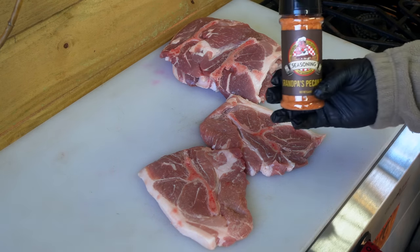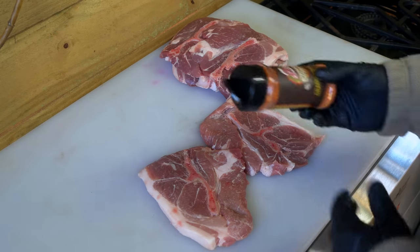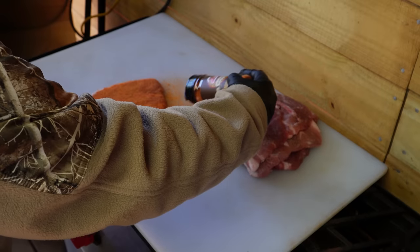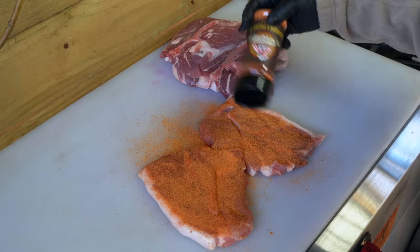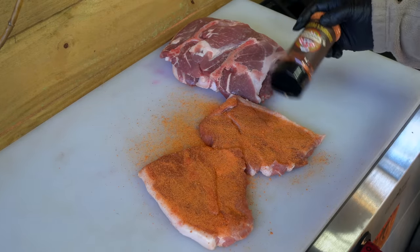Let's go ahead and put this Grandpa's Pecan Rub on all of these on both sides. I'll bring you back momentarily once I get all this done, and we're going to put them on the offset — the Lone Star Grills offset.